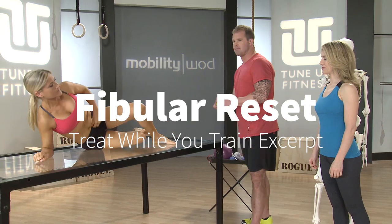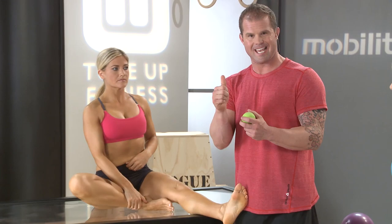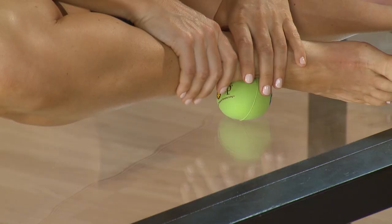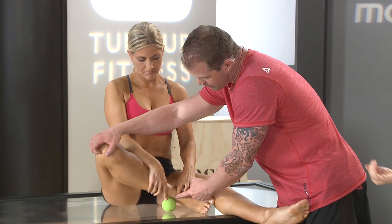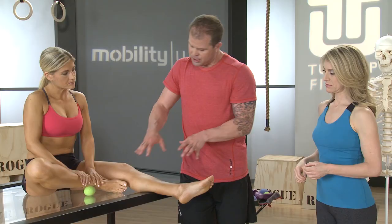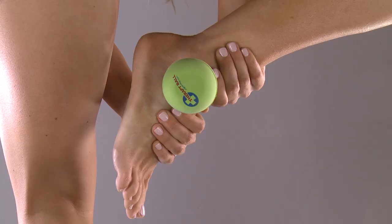I'm going to grab the smallest ball here. We call this the fibular reset. What we're going to really work on is getting that joint moving again. Sarah has taken the ball and placed it right in front of the ankle bone here. What we're going to do is she's going to load up on that leg and then just slide her foot over the ball.